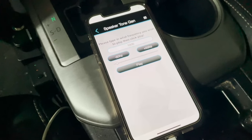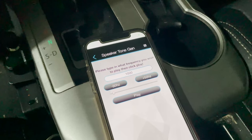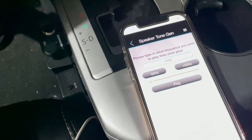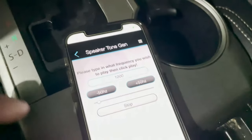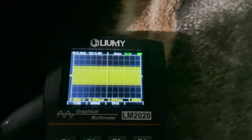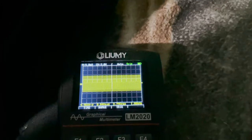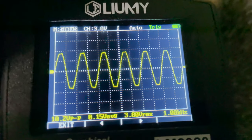I've unplugged my RCA cable that goes directly into the DSP, and we're going to use the oscilloscope with some alligator clips so we can see when our head unit begins to clip. I have a Pioneer head unit — these are notorious for being able to max out before they clip. I'm going to play this tone and turn it all the way up to 40, and I'll show you on the oscilloscope. You can see it's clipping — it squares off at the top.